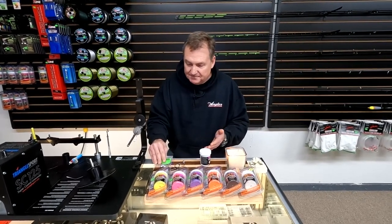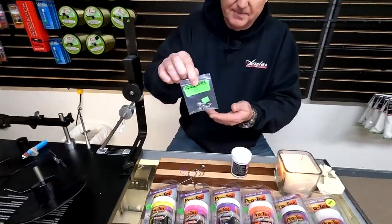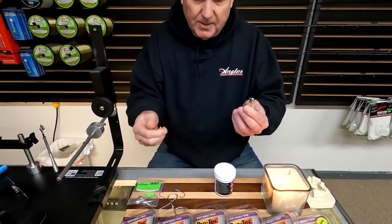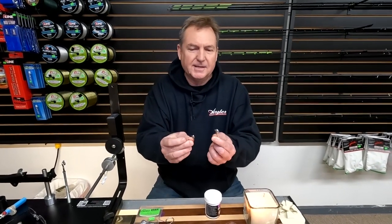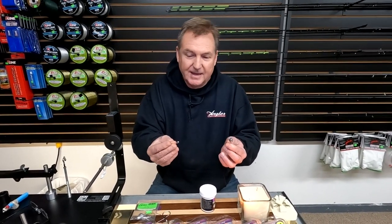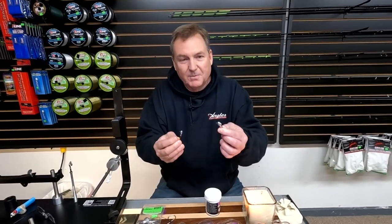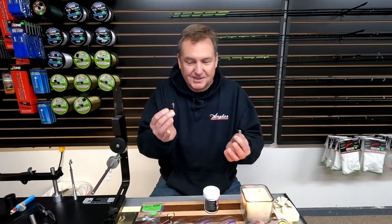So we're going to take a jig head here — this is just your basic Oregon tackle bullet head, half ounce. Here's an eighth ounce too. The trick is to get enough heat into your metal to get it the right temperature so it'll actually melt the paint onto your jig head. Obviously having more mass, a half-ounce jig head is going to take more heat than an eighth ounce — just common sense.